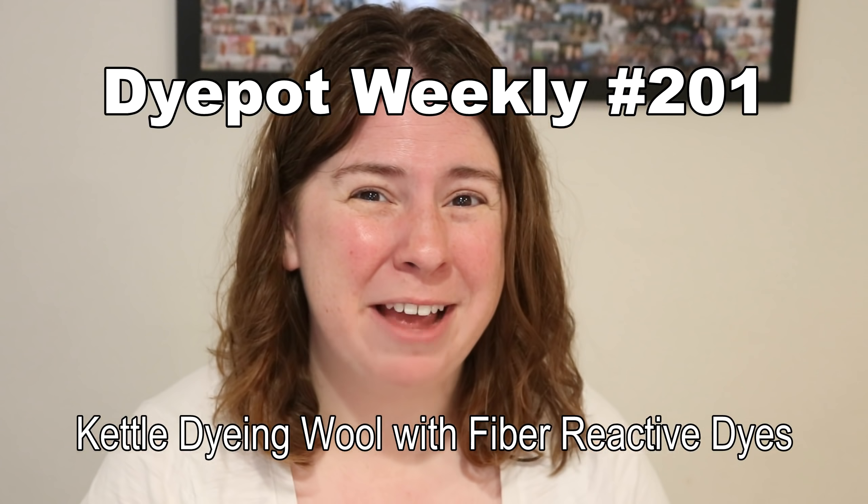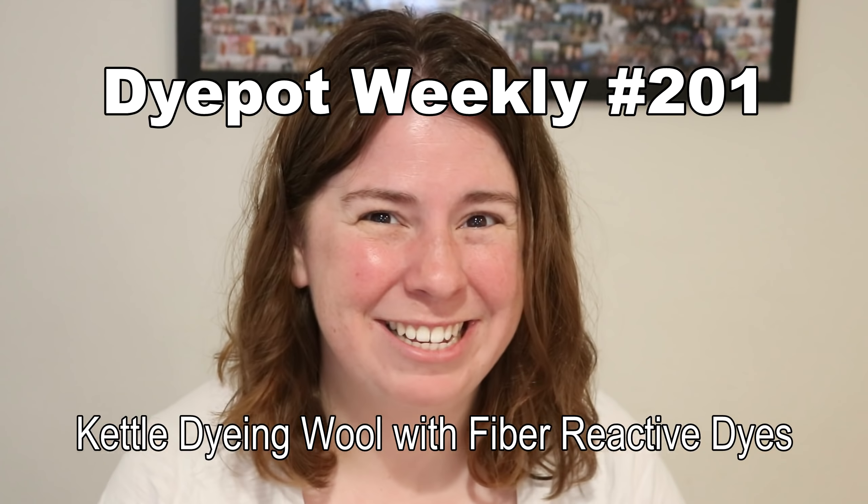Hi everyone! I am Rebecca from ChemKnits. In today's episode of Dye Pot Weekly I want to revisit a dye that I've really only taken a quick look at, and that dye is Dharma fiber reactive dyes.